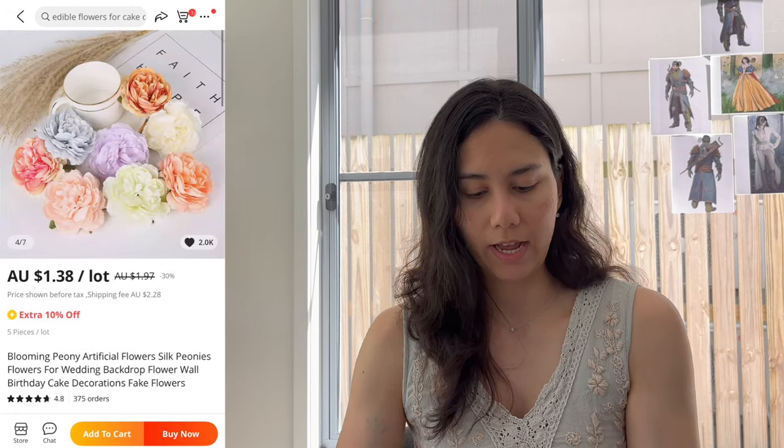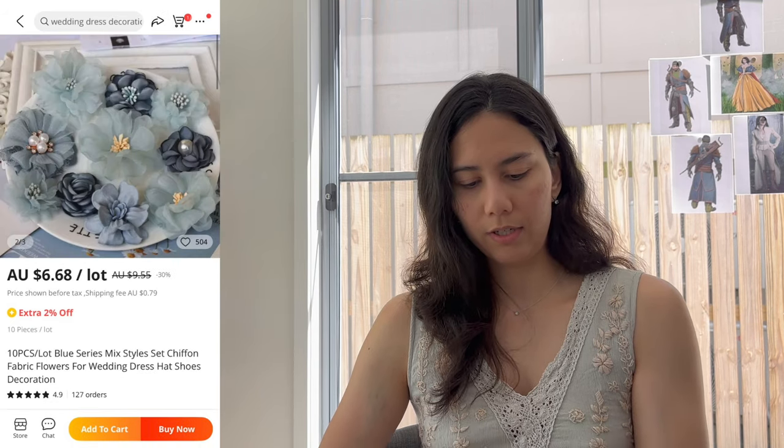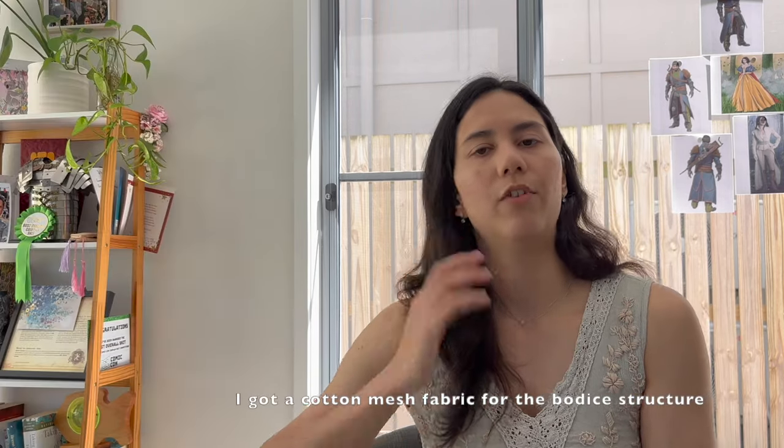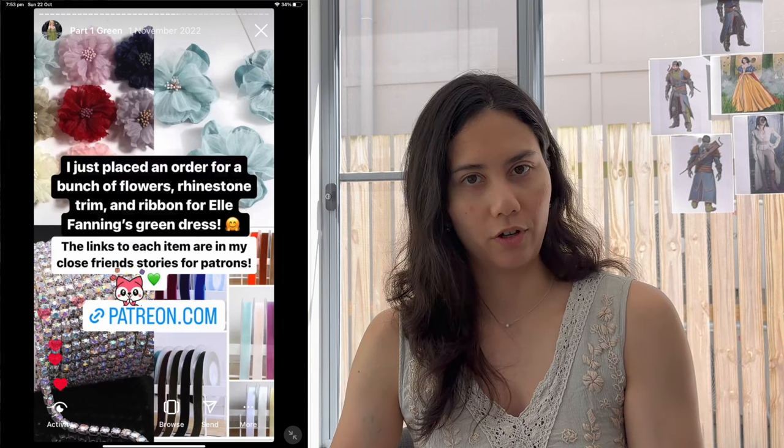For the teal underlay I picked a Tiffany blue chiffon — quite affordable polyester chiffon, since Elle Fanning's dress would have been real silk chiffon. I also needed a lot of flowers. I'm not new to Aurora-style dresses, and my go-to is AliExpress. I searched for artificial flowers and did a lot of back and forth comparing to her dress, buying a mix of white, pink, purple, and faded blue. I also picked up rhinestone trim and ribbon, both from AliExpress.